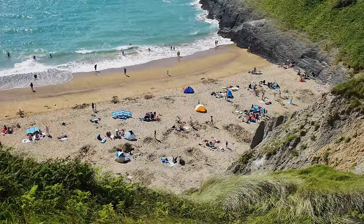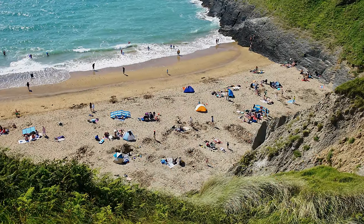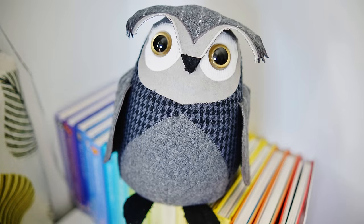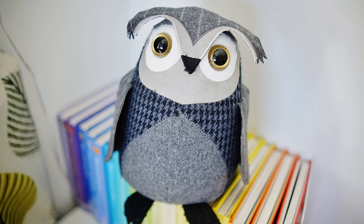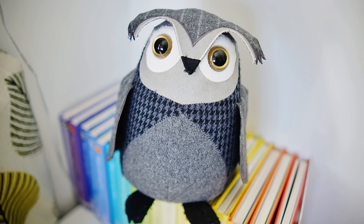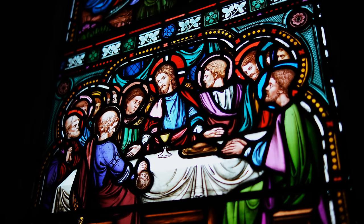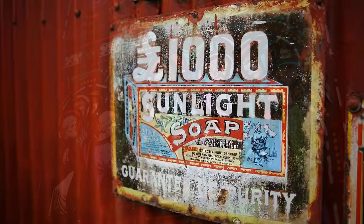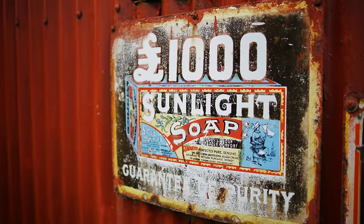Overall then, the Viltrox 23mm f1.4 has great build quality, but the same clean bill of health can't quite be granted to its image quality. However, it's not too bad, realistically. The lens is capable of some very good sharpness, and quite striking images in darker situations. Also, what's undeniable is its good value for money.